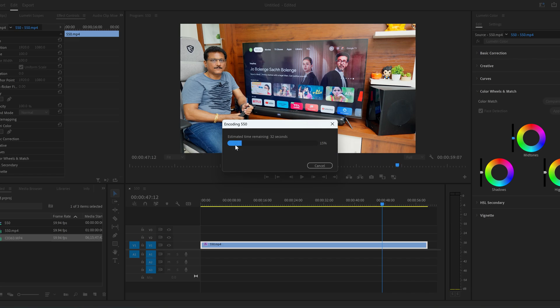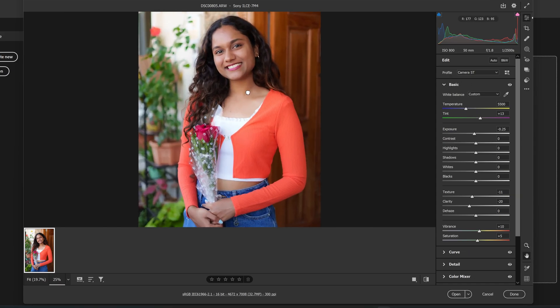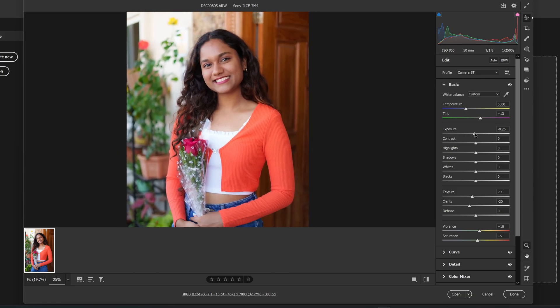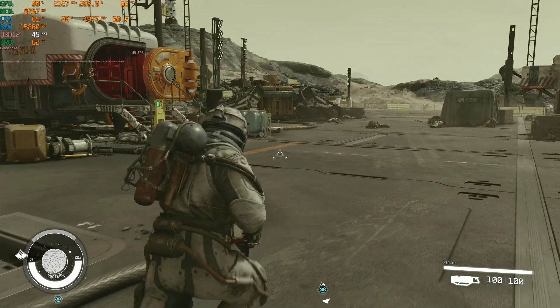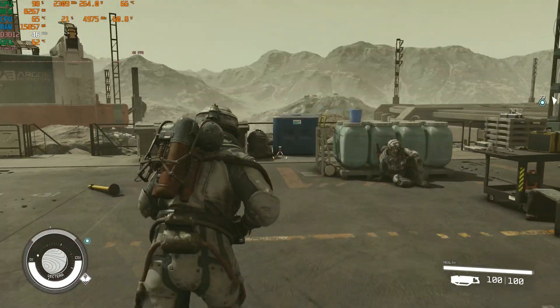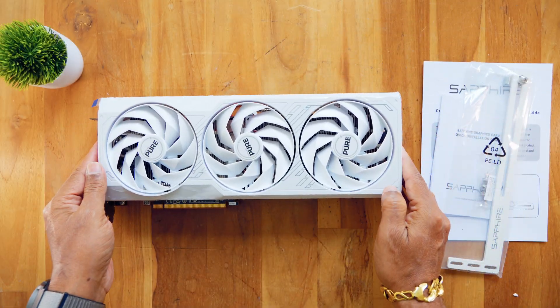I also use Photoshop editing with this GPU — it handles color correction in 16-bit well. This is the AMD Radeon RX 7900 GRE Golden Rabbit Edition. Check the description box for more details. See you next time.